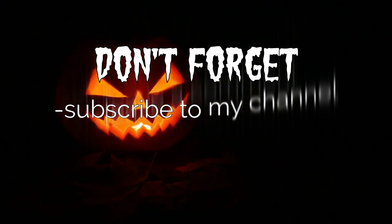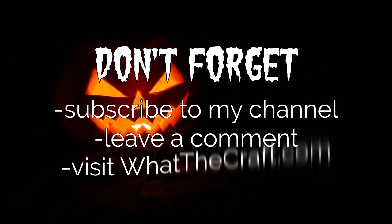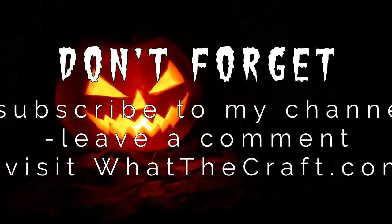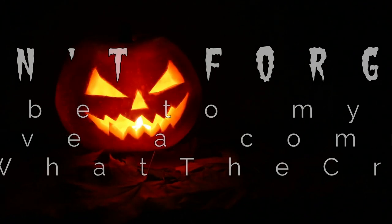Thank you so much for watching! Don't forget to hit the subscribe button so you won't miss my next tutorial. Leave a comment below and let me know how your project turned out. And be sure to visit whatthecraft.com for more crafty tips, tutorials, and kick-ass sewing patterns.